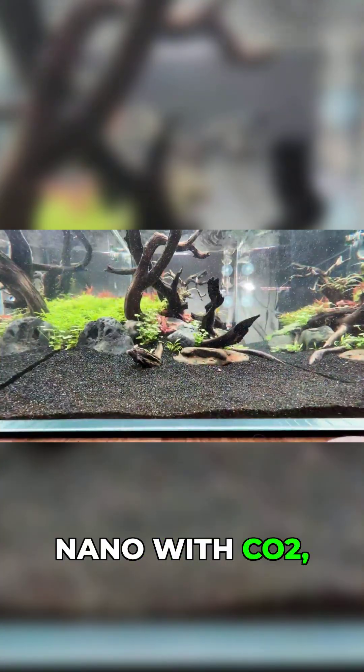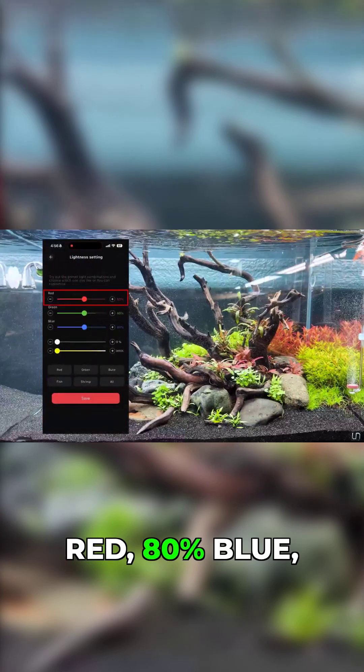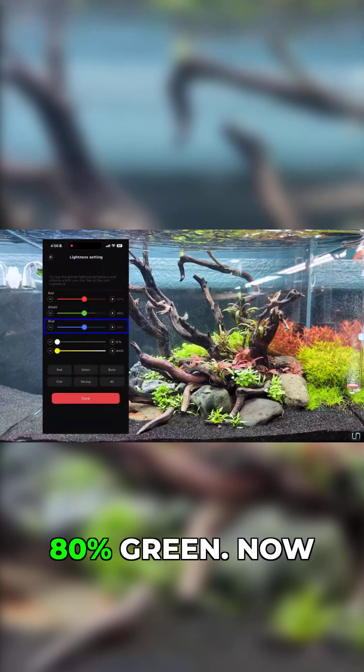Now on my high-tech nano with CO2, I run the intensity around 80% red, 80% blue, 80% green.